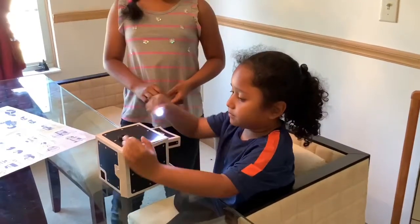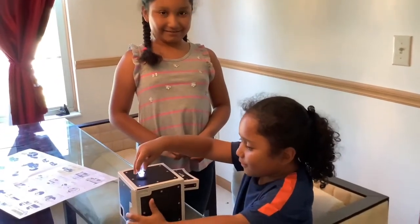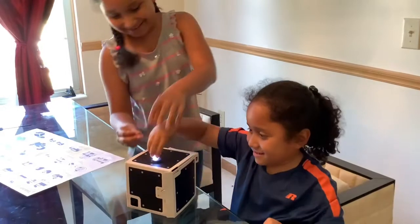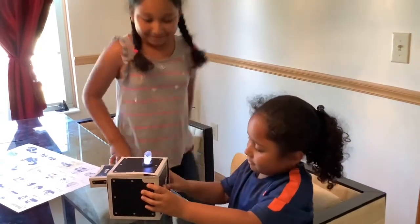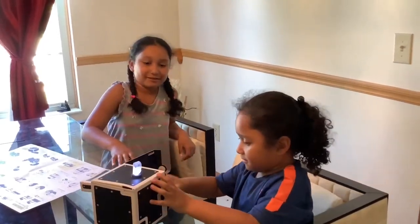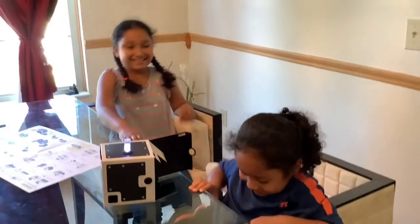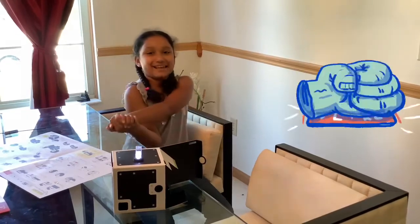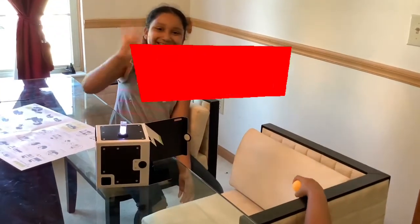Do you like it? He says yeah! He keeps saying 'two balls' — he can see the phantom reflection. Thank you for watching today's video. If you guys liked today's video, please hit that like button, subscribe down below, and hit that notification bell so you can see more reactions with Christian and all the other videos I've made. Thank you!